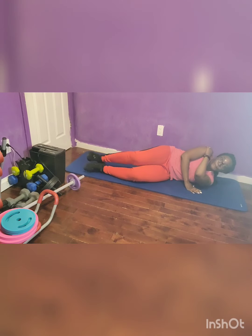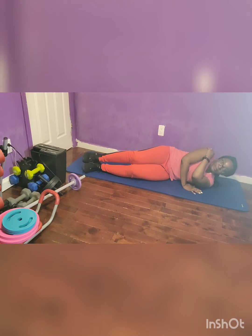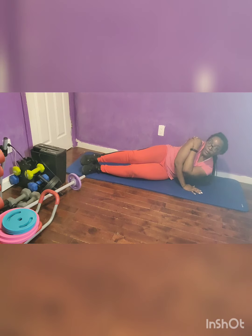Tricep press left, 30 seconds. Go on. Take a deep breath. Perfect. Just hang in there.